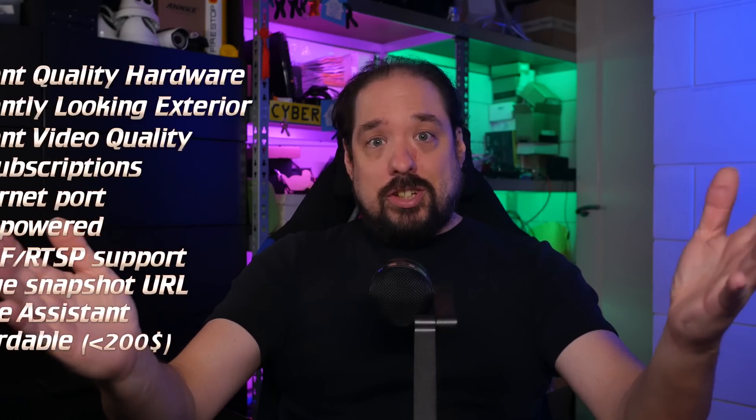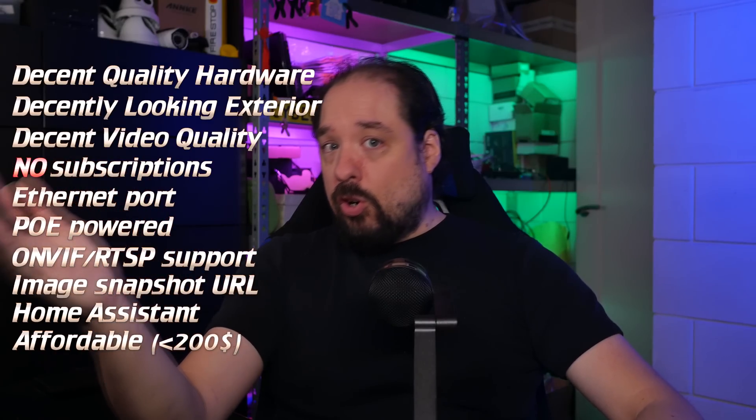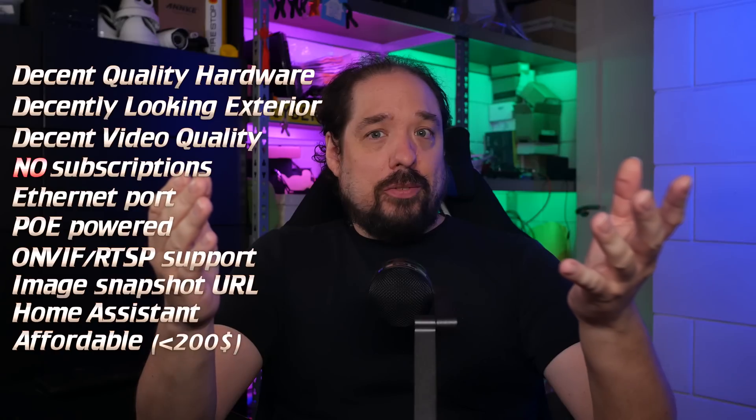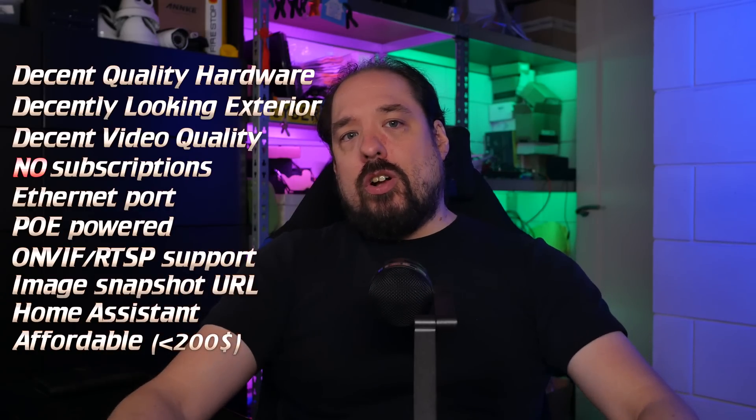So, this is it. No subscription, decent quality hardware and image quality, PoE fed, inside my NVR, connected to Home Assistant — and it only costs about $150. Or okay, maybe $160 to include an ESP32 relay and a simple phone charger to power all that. I think that's great value for what you're getting. I'll have links to all of these things in the description — those are affiliate links, so they help me out a lot. Thank you.